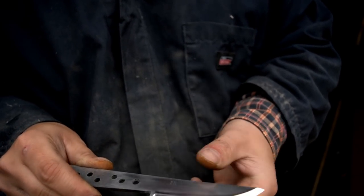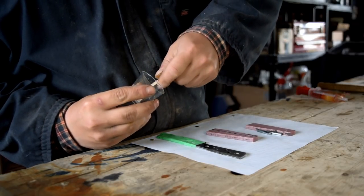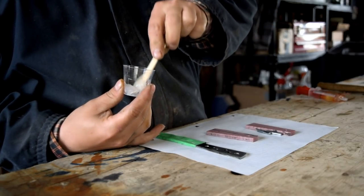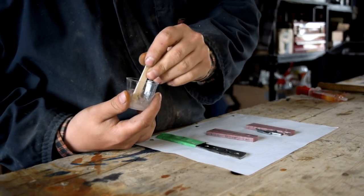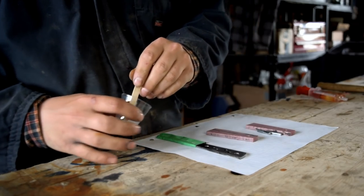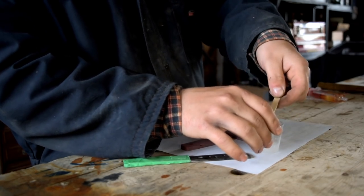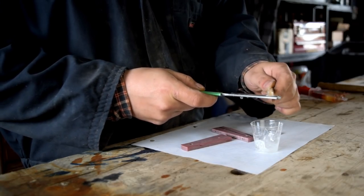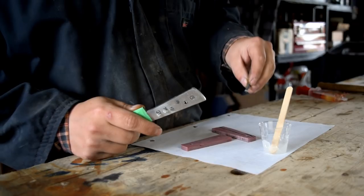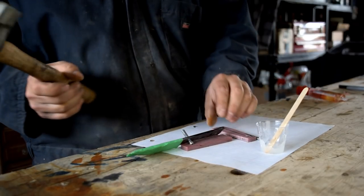Now we get to tape that up, keep it all nice and safe, and we can get those scales prepped. Still a little chilly out in the shop here today. That's why that epoxy is so thick, but once it starts mixing — once the chemicals mix, they start generating heat. The heat is what cures them so quickly. So if you do your glue up in cooler conditions, you have a little longer to work the epoxy, a little longer for assembly. I have plenty of work time because it's a little cooler here in the shop today.